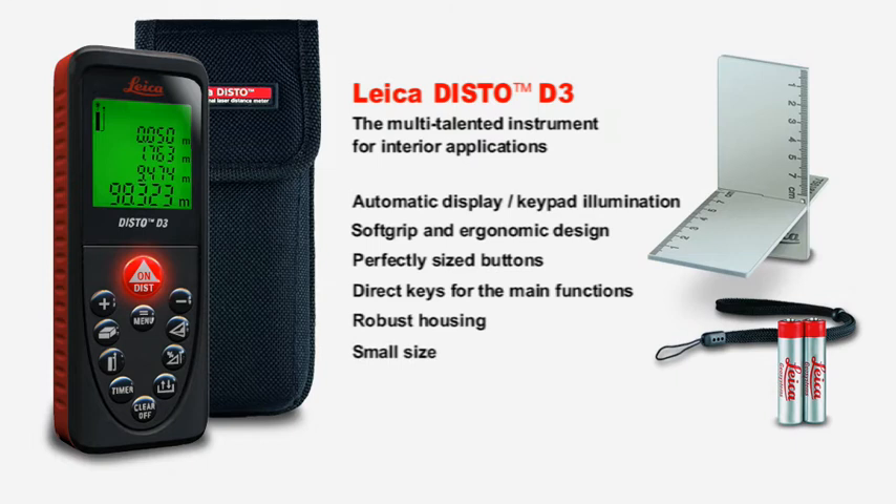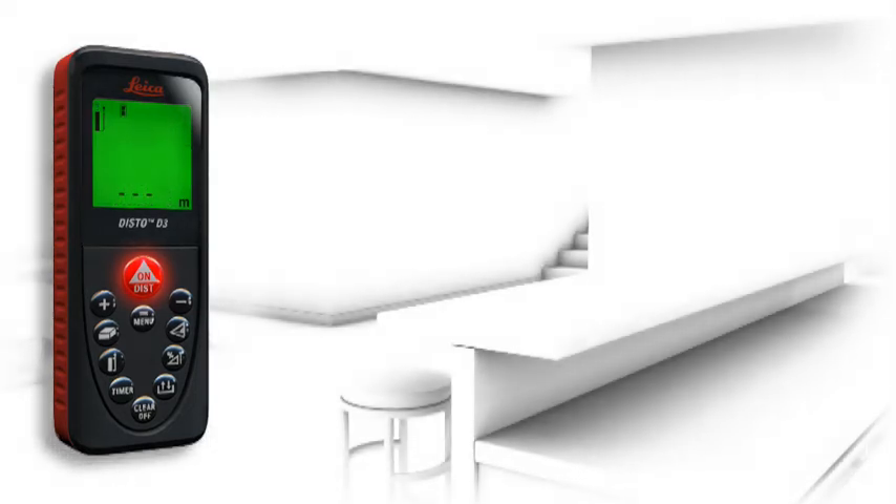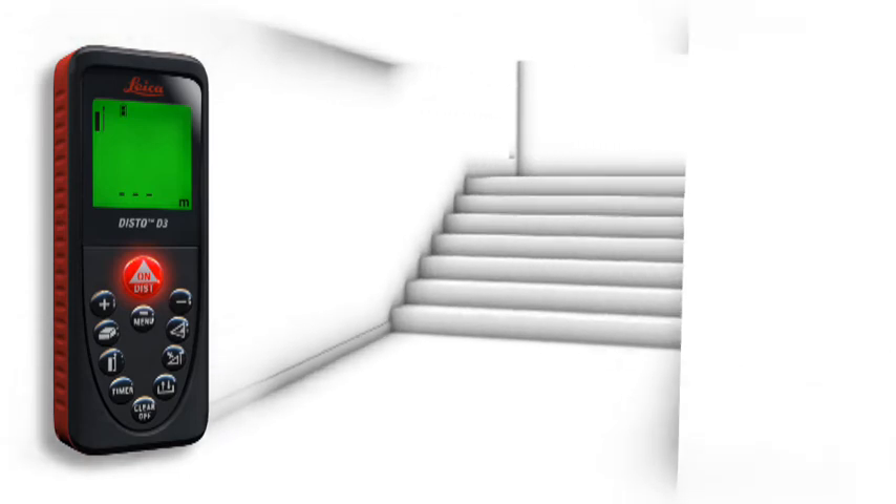Small, elegant and simple to use, the Leica Disto D3 is a reliable instrument to suit every pocket. A number of useful functions characterize the Leica Disto D3 as a multi-talented instrument for interior applications.